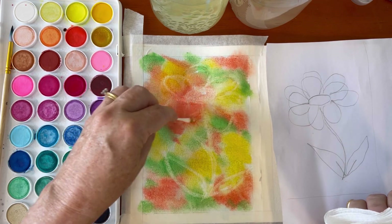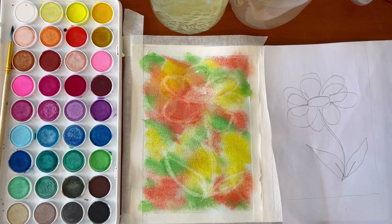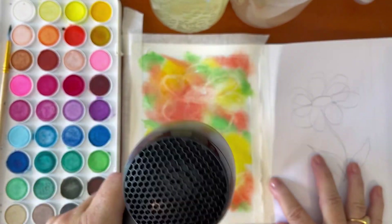When I'm satisfied that I can see enough of that flower shape, I'm going to stop so that I don't damage the paper, and I'm going to dry it off with the hairdryer.